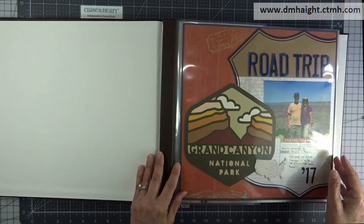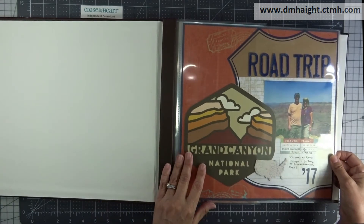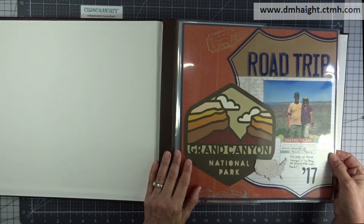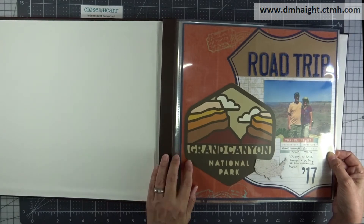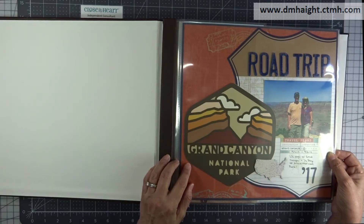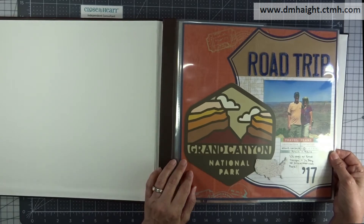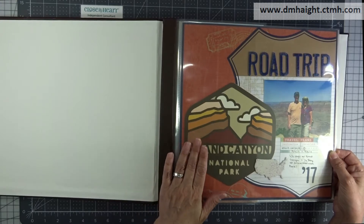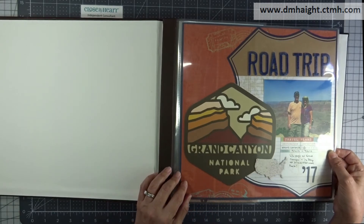I'm not finished with it yet and it's from 2017, but I just wanted to show you how much I have finished and where I'm at. I also use contraband — I use what works, and sometimes companies other than Close to My Heart work for me, and that's okay. I gravitate towards a couple of other companies. This one in particular was Little Yellow Bicycle, and sadly they're no longer in business, but I used these papers. I also use a lot of Cricut cuts as well.